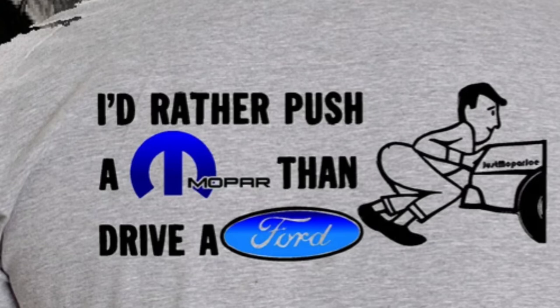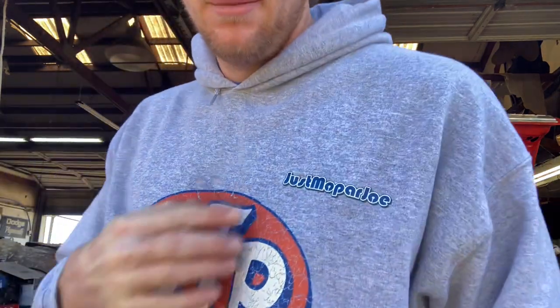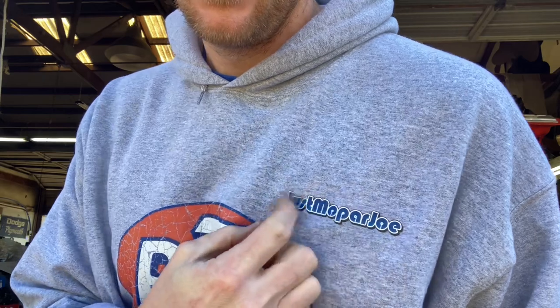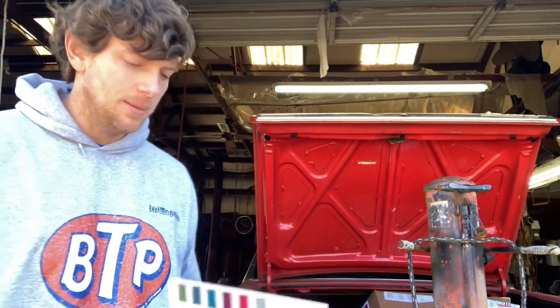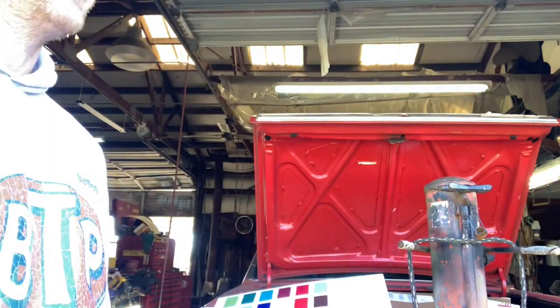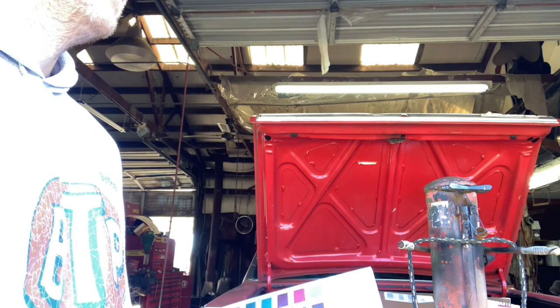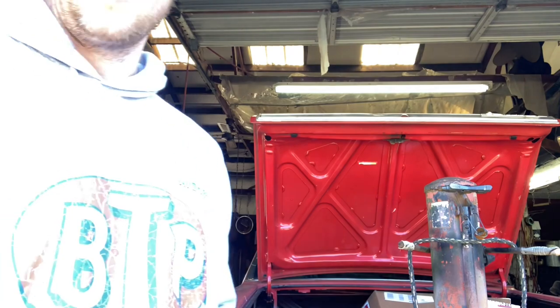All right Mopar people, welcome back to the channel. I'm just Mopar Joe. Maybe I'm the bad tree version today, but it says right there it's a one-off hoodie. Anyway, I got my paint chips in from Eurochem. You can order that for like 10 bucks. It's much easier to tell actually having the book versus looking at the stuff online.